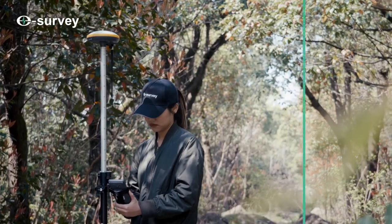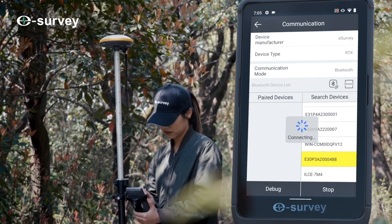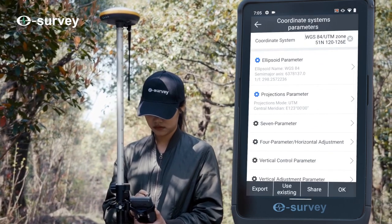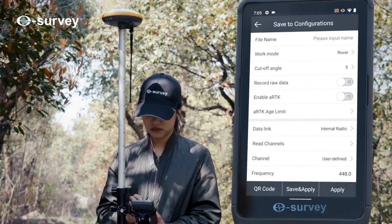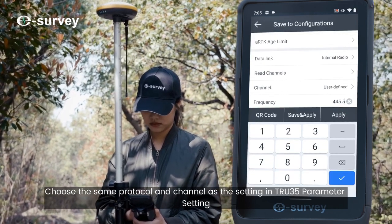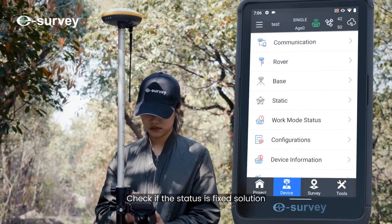Click Device Communication to connect the rover receiver. Click Rover Internal Radio to set up the rover station. Set the cutoff angle as needed and choose the same protocol and channel as the settings in the True 35 parameter setting. Press Apply to start the rover, then check if the status shows a fixed solution.